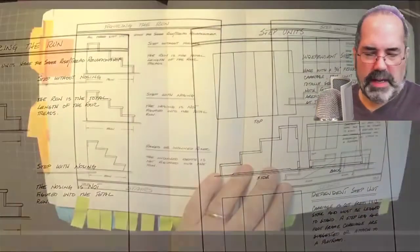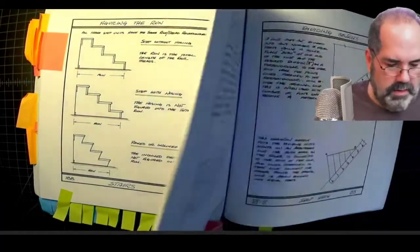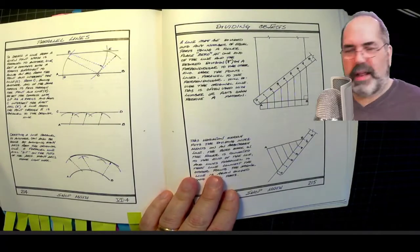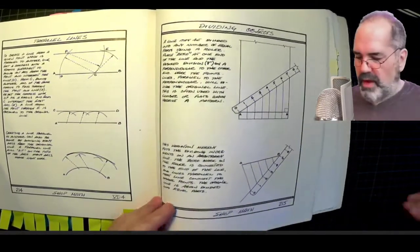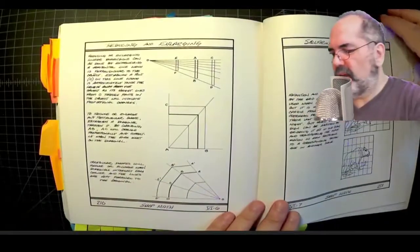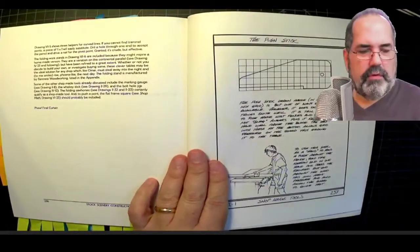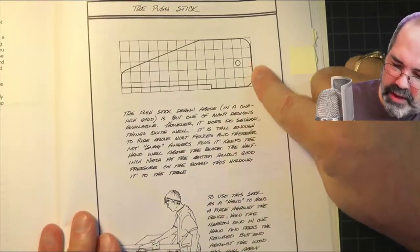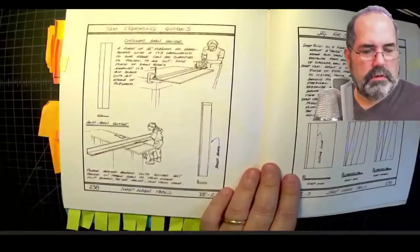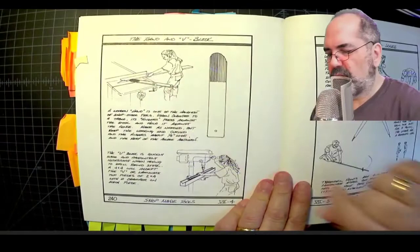We have a whole section on steps — building steps of different types. For those who want to use an element of reality in math classes, or even give this to the math teacher, there's a bunch of material dealing with shop math — how to deal with making things bigger and smaller, triangles, and that sort of thing. It's terrific for teaching. There are also shop projects you could have students do, like building their own push stick for the table saw, and a feather stick to hold the wood next to the fence.